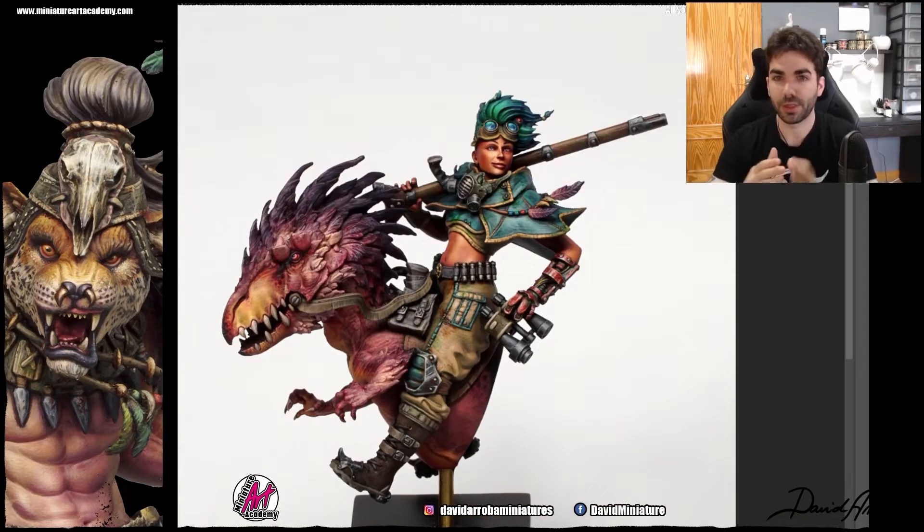So the choice of colors for the girl is defined by the colors we have already put in the dinosaur. The most important thing is the amount of green David added. If in the dinosaur what predominates are those magentas, pinkish, reddish tones, in the girl it will be the other way around — we are going to use greenish, bluish tones or turquoise, which is a mixture of these two. So those reddish, pinkish, magenta tones are in the dinosaur, and in the girl they are going to be the opposite: greens and blues.